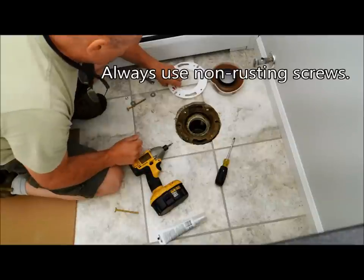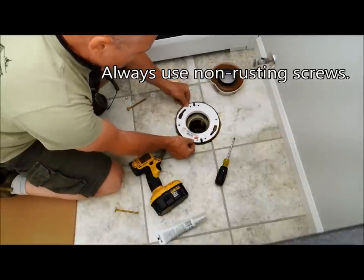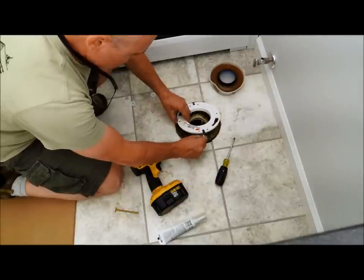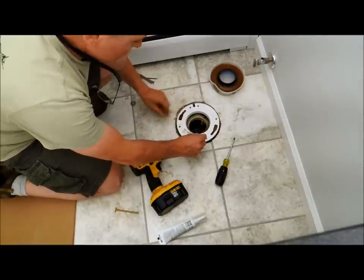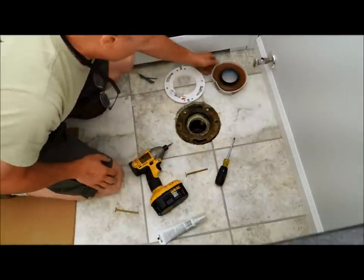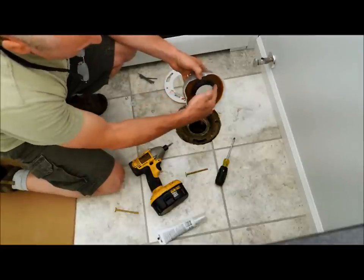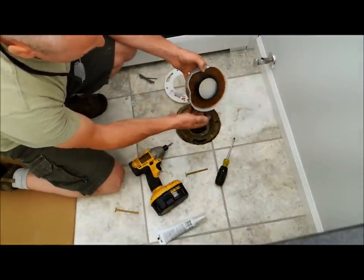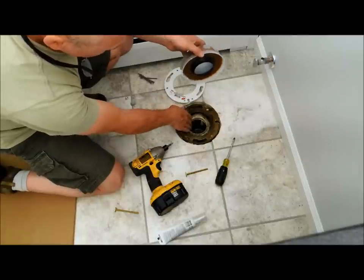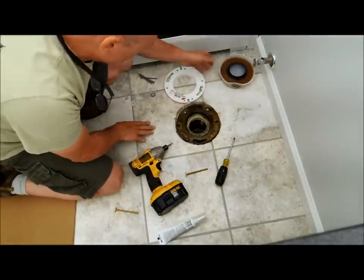I've already cleaned the wax off as much as I can. I'm going to set this spacer on top now, and I'm going to set the toilet bolts in here first, and then screw this down. When I do the wax ring, I always use this style which has a little funnel attached to the wax — that funnels the water into the pipe and really avoids any kind of leaks. So I'm going to use that style.